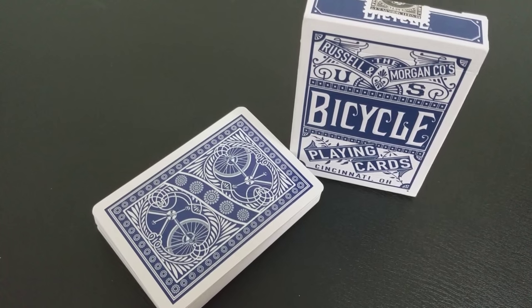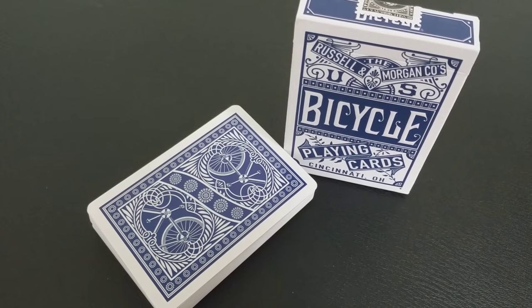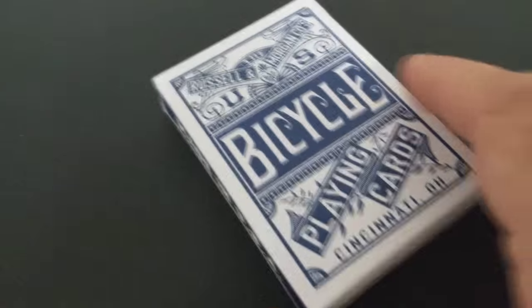You can see it does have the vintage Bicycle logo. It does say Russell and Morgan right there at the top, playing cards there on the bottom, and it says made in the USA and air cushion finish.